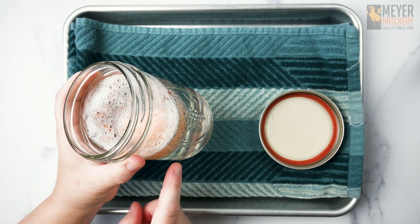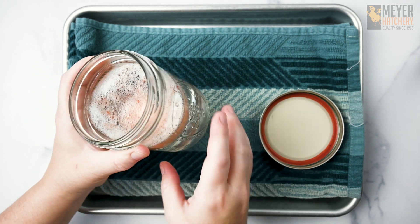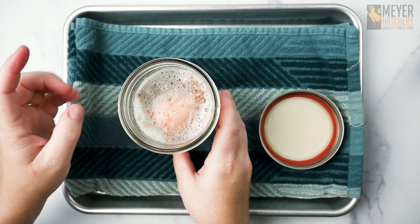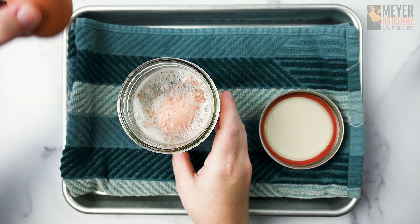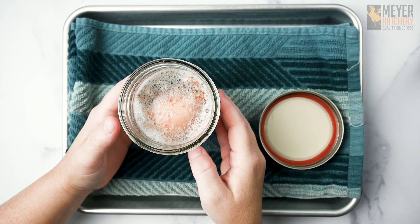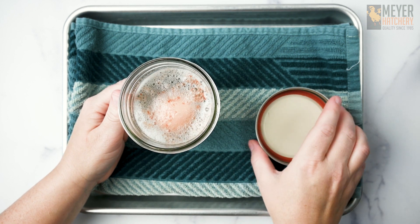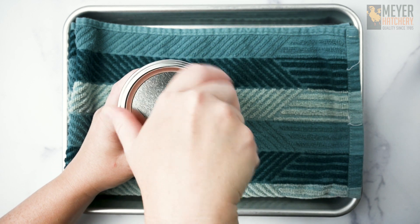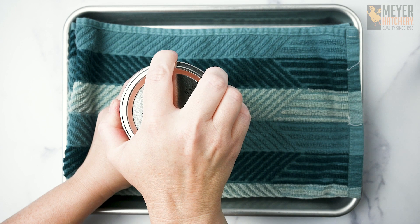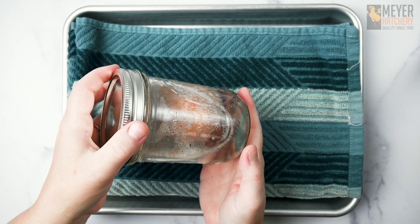To assemble this science experiment, all you're going to do is put your vinegar into your mason jar and carefully put your egg inside the vinegar. Next, place the lid on top of the mason jar and seal it closed, and let the mason jar sit for about 24 hours undisturbed. You're going to notice there's going to be a lot of bubbles inside the mason jar.